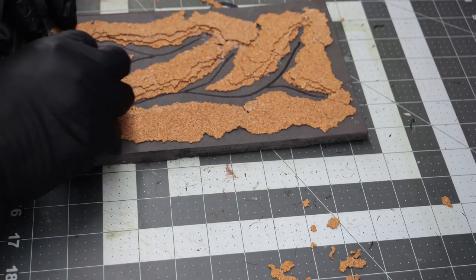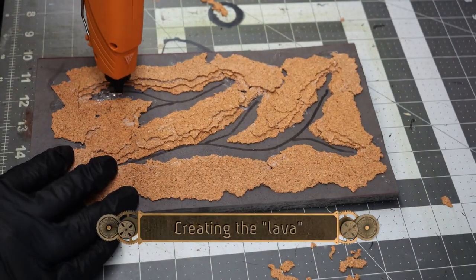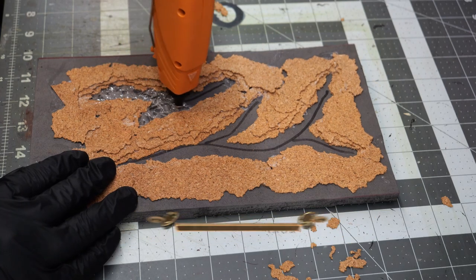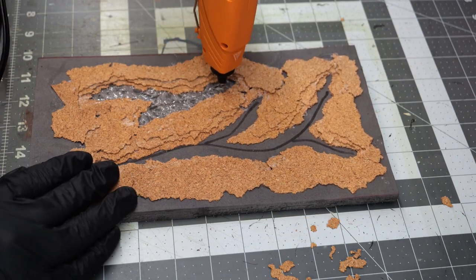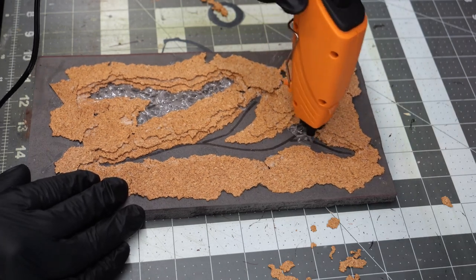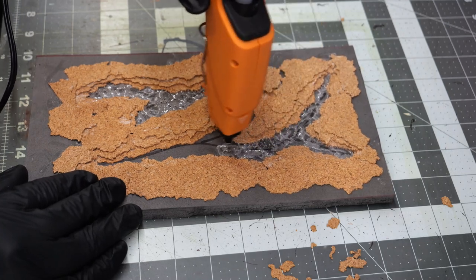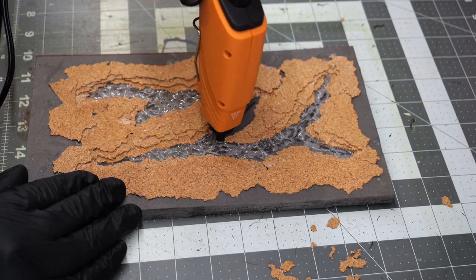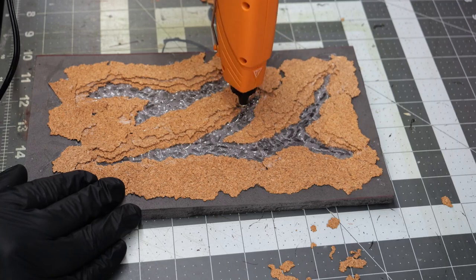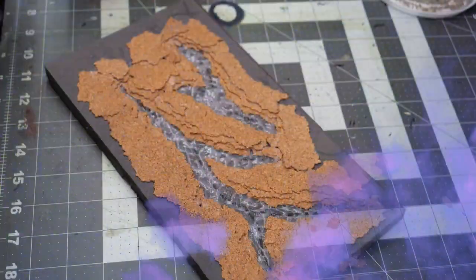This should about do it for all the layers, so now we're going to create the actual lava flow. I'm doing a very thin and light layer of hot glue inside these little crag pools. The trick is don't hold the nozzle still — just constantly keep moving it around while extruding hot glue, and it'll give a nice little swirling molten effect.